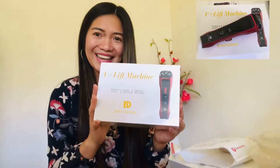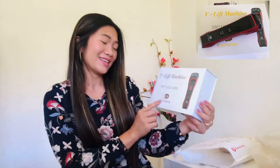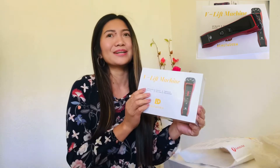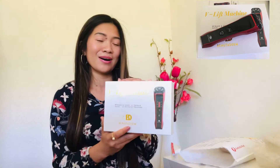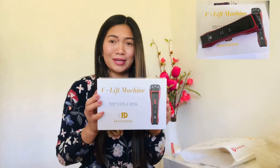And here it is. This is a V-Lift machine from Beauty Derm. I'm not a Beauty Derm seller — I'm just using their product. You should try their product because it is so good. It is very effective. It is one of the beauty products that I find very effective for me.